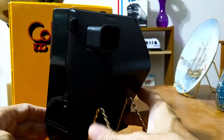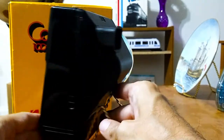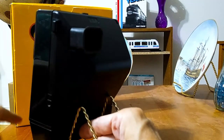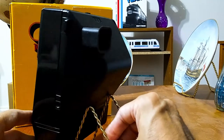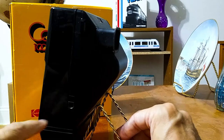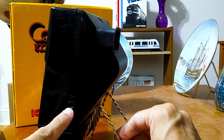Turning around here, you see on this side there is a space for like an eyelet for the strap, which it didn't come with. But I don't really need the strap. And here is a tripod mount.